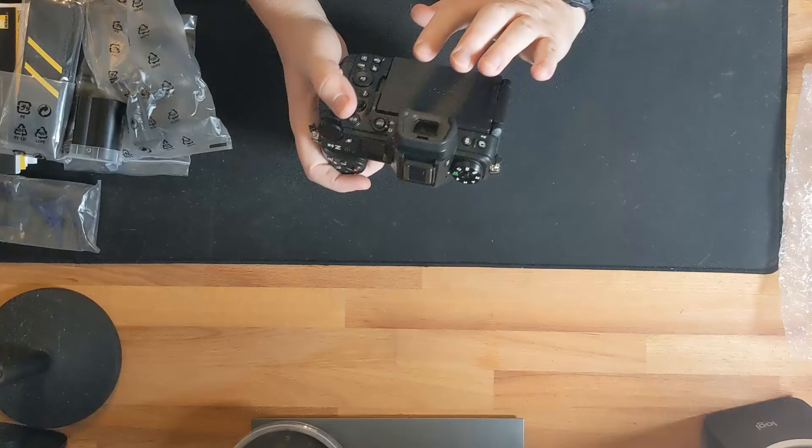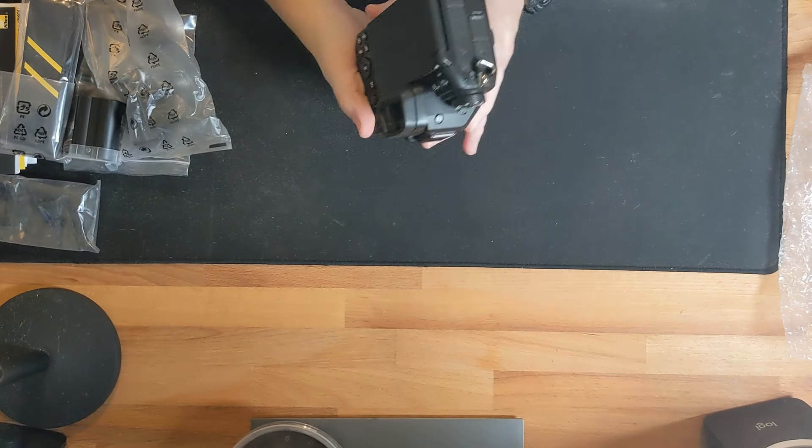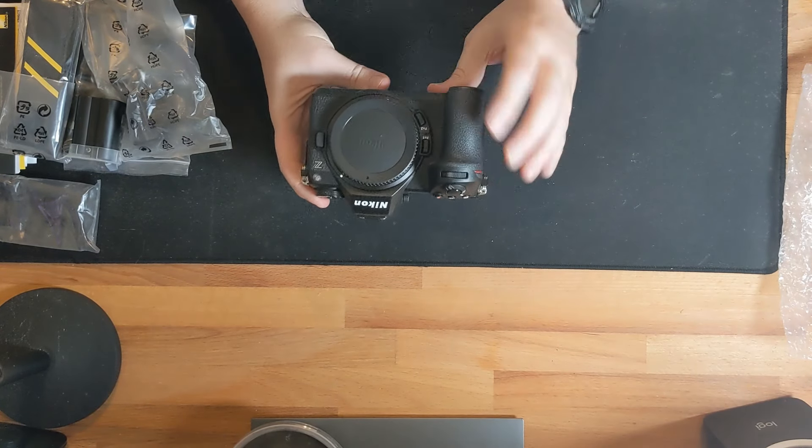I'm very excited to look through the viewfinder — I'll do that in future videos once I get the 180-600 and do actual wildlife shooting. This is supposed to have the best viewfinder of any camera currently on the market: the brightest, with a 120fps refresh rate so it's very lifelike. In virtually every shooting mode you have zero blackout, or virtually zero blackout.